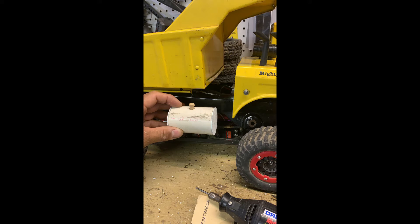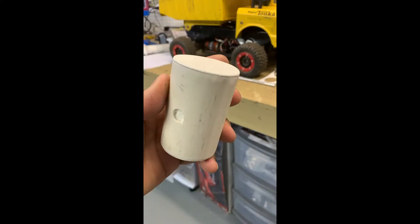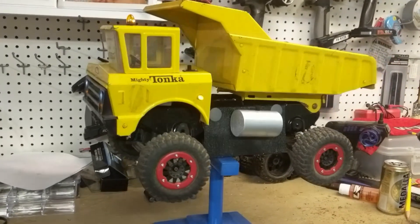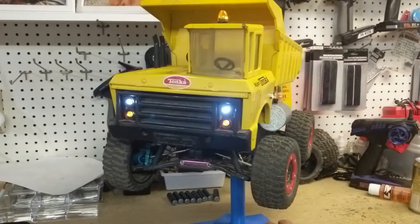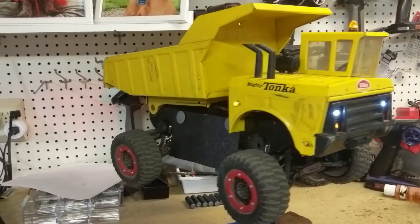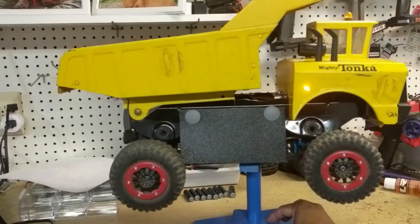I also wanted to add a gas tank, so I cut a piece of PVC pipe, put plastic sides on it, glued it to the side of the truck, and made it look like a real gas tank. This is the final product — now I just need to test it to see what happens.